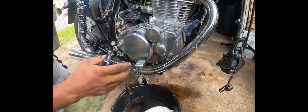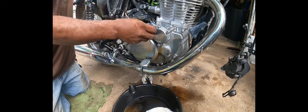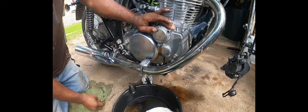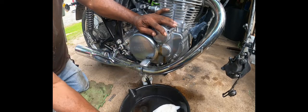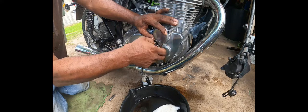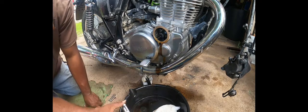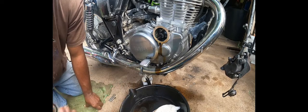Now what I did, I started loosening up the screws here. First thing I'm gonna do is get the one for the oil filter. I'm also paying attention to the bolts, because certain bolts are longer than the others. The bottom one is a little shorter than the two on top. Also looking in, checking the gaskets out.